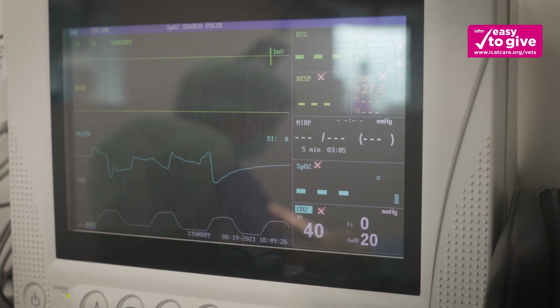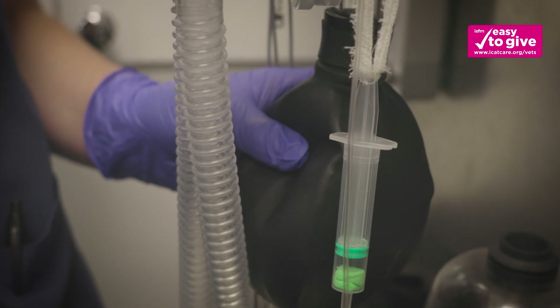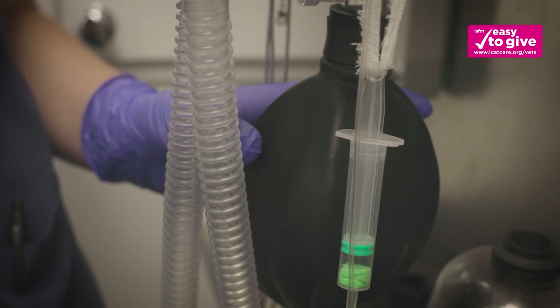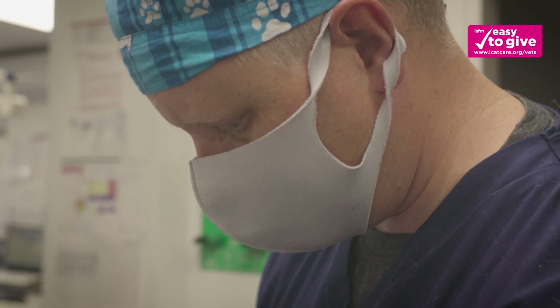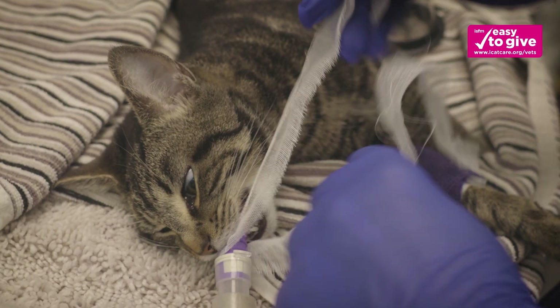Confirmation of correct placement should be determined by testing for a patent airway, for example with a capnograph, gentle positive pressure ventilation, or a respiration monitor.